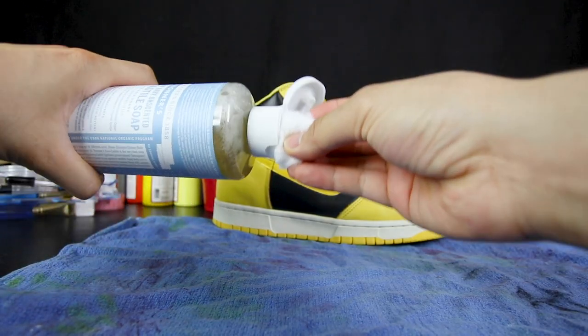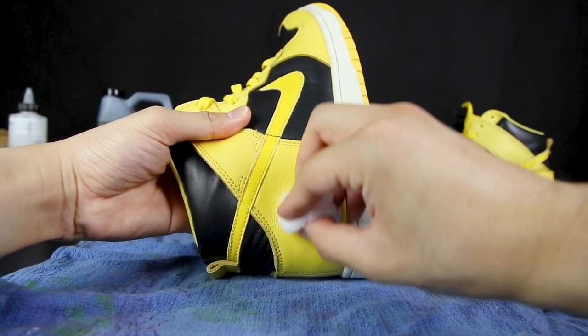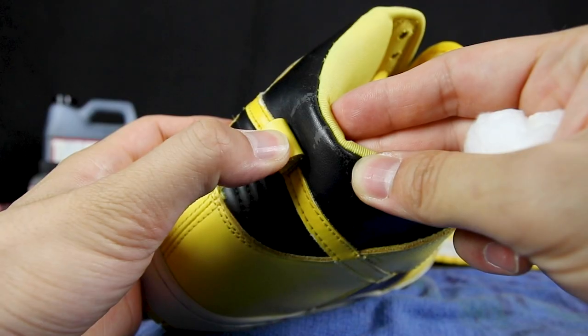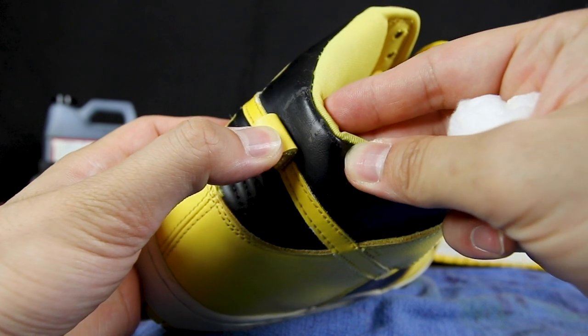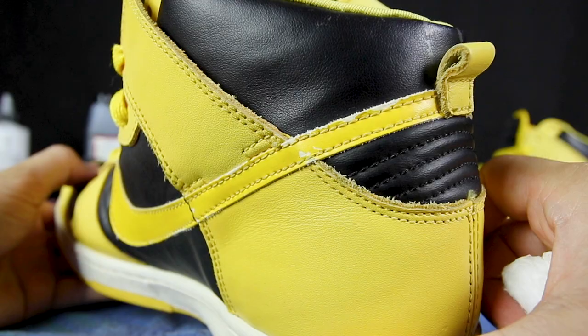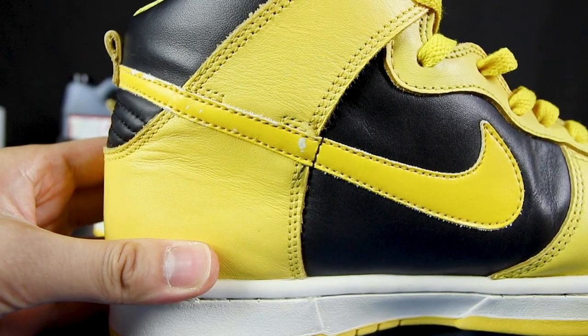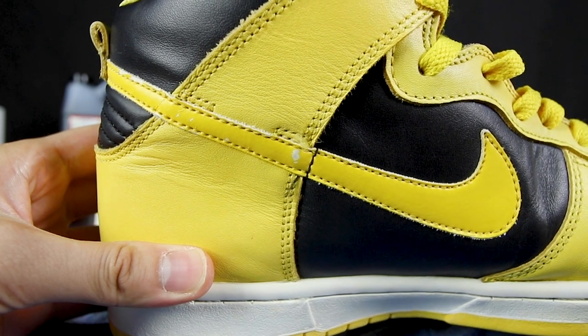Since this is a simple custom, I won't be using acetone. I'll be using Dr. Bronner's soap just to clean the heel area for the logo. Since the shoe is from 1999, some paint chipping is present on the black collars and on the swoosh. I'll be leaving those alone to give it that character and also to give it that look of an actual pair of the Wu-Tang Dunks.